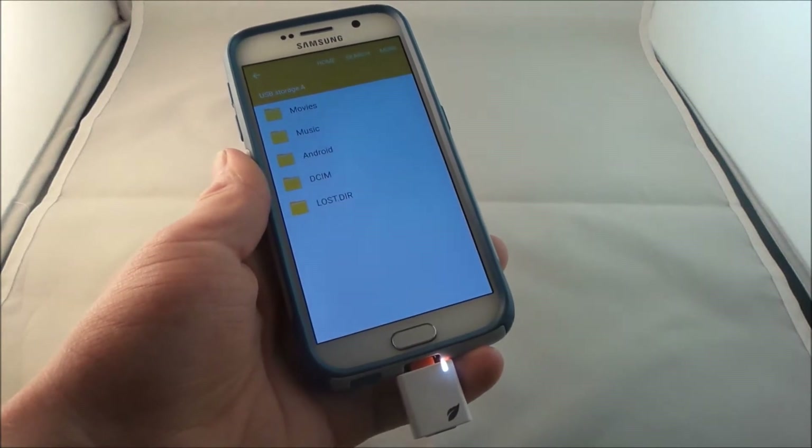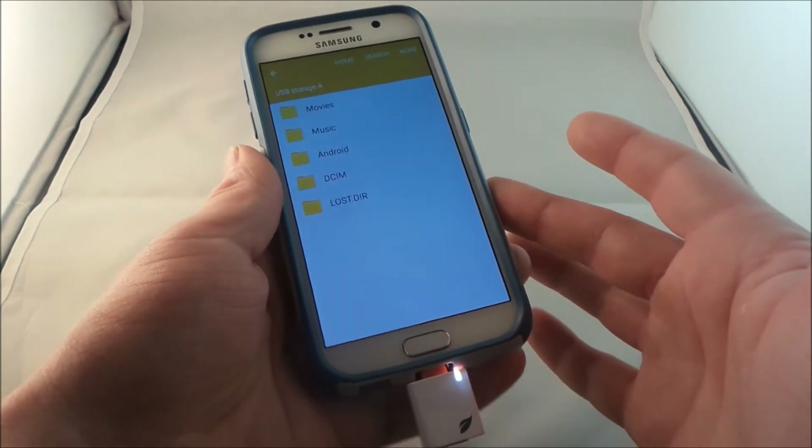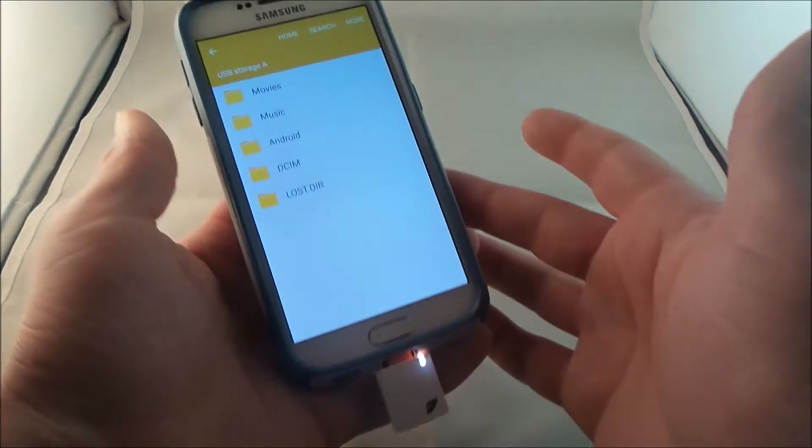Hello everybody, JimmyIsPromo here, and today I'm going to show you guys that you can actually have your Samsung Galaxy S6 have removable storage slash the expandable storage.